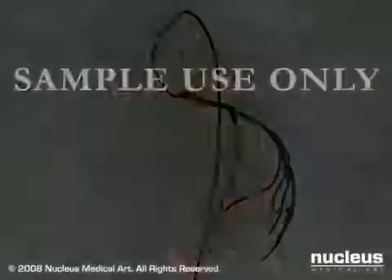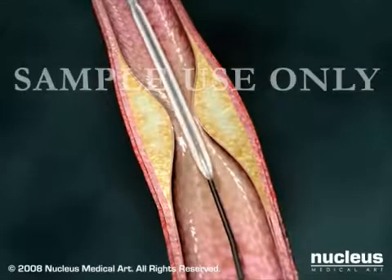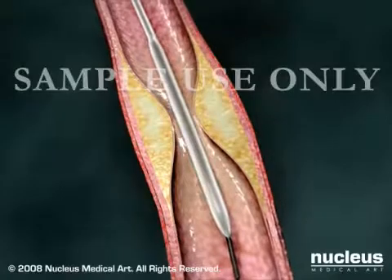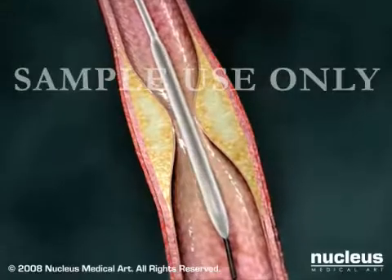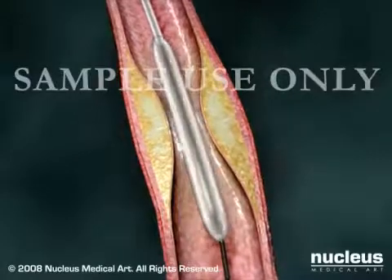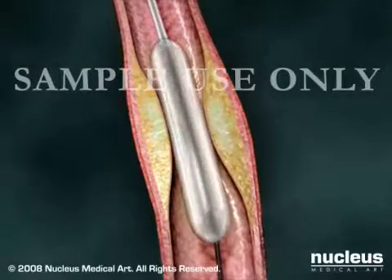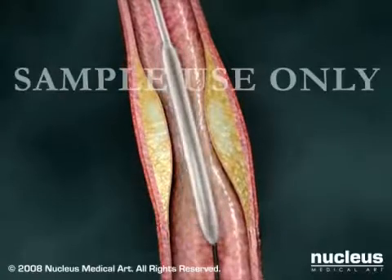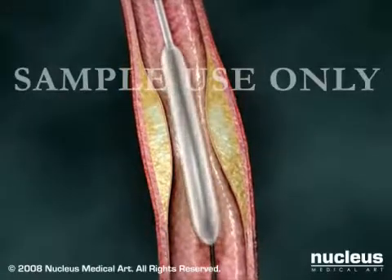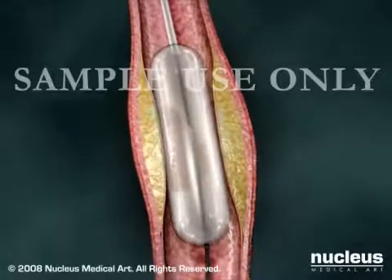Once the blockage is identified, your doctor will insert a flexible guide wire into the artery and advance a balloon-tipped catheter over this wire and into position at the site of the blockage. Rapid inflation and deflation of the small balloon pushes the vessel wall out, re-establishing blood flow through the artery. You may feel some chest pain while this is happening. The same procedure is repeated for each blockage being treated.